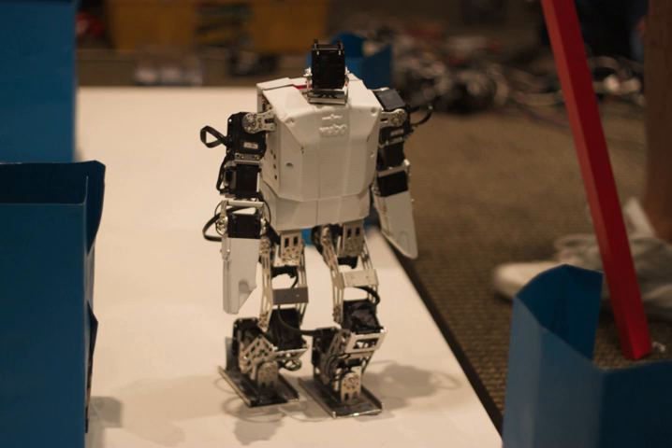The ROBOTIS BIOLOID is a hobbyist and educational robot kit produced by the Korean robot manufacturer ROBOTIS. The BIOLOID platform consists of components and small, modular servomechanisms called the AX12A dynamixels, which can be used in a daisy-chained fashion to construct robots of various configurations, such as wheeled, legged, or humanoid robots.